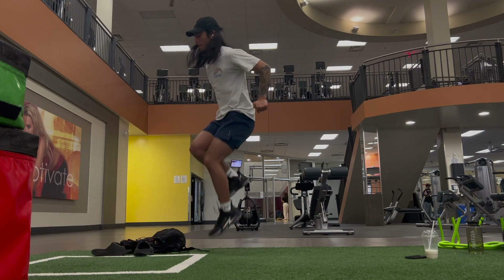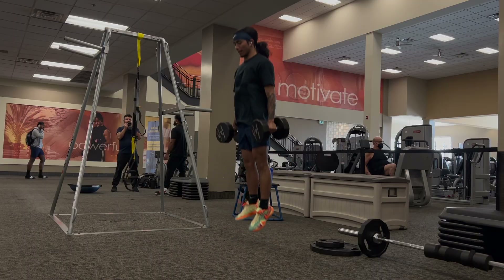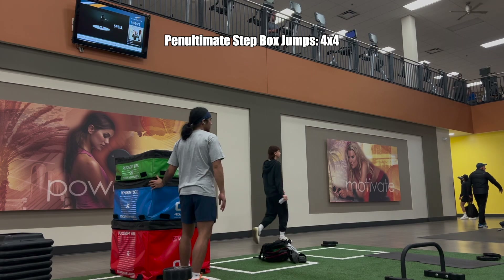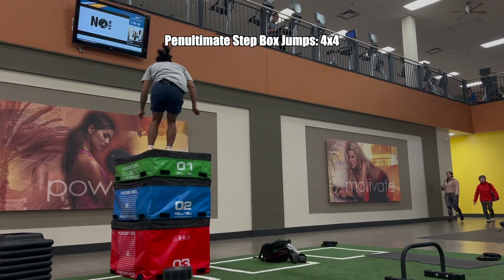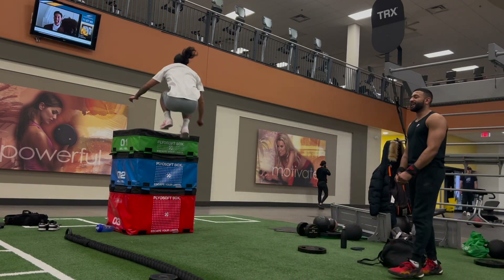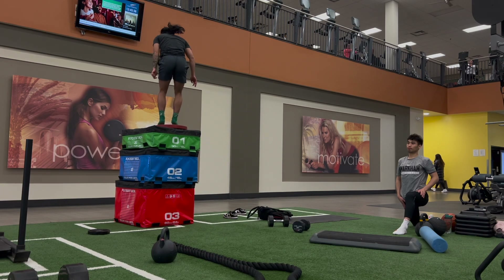I do 20 reps because these are extensive plyos — they're not as intense and don't require as much effort as something like squat jumps. Then I finish with run-up box jumps on a high box to work on technique. Jumping onto a high box removes the landing to avoid too much knee load while still letting me jump at high intensity. I'm jumping on a 54-inch box here, so I still have to use high effort.